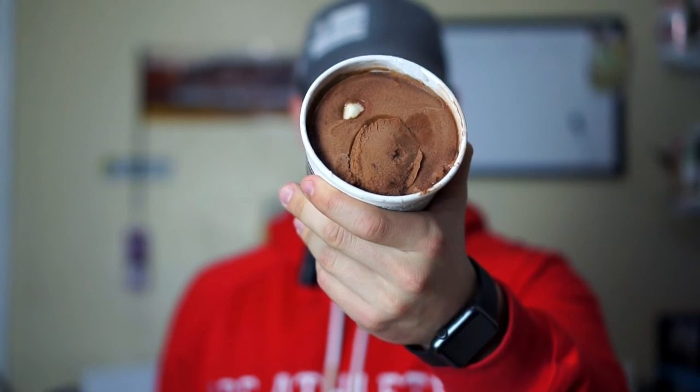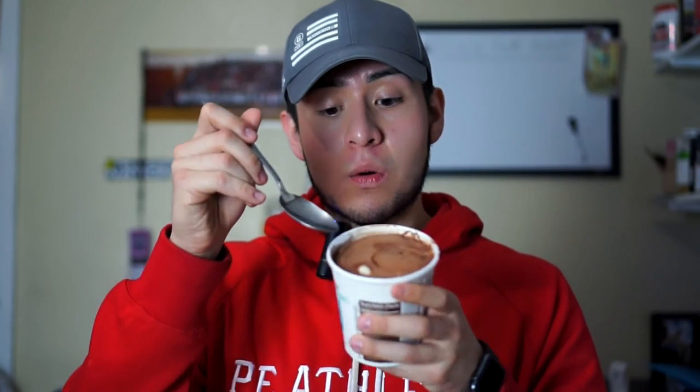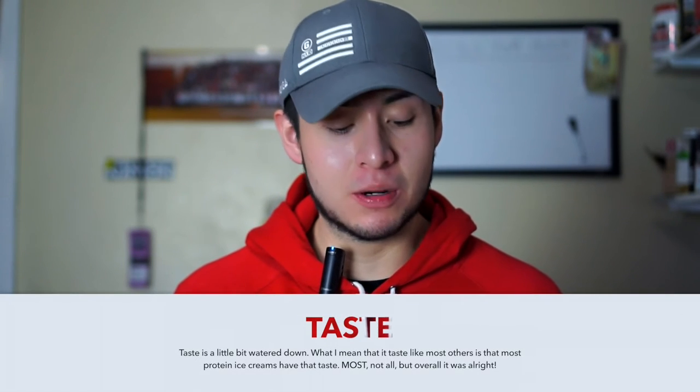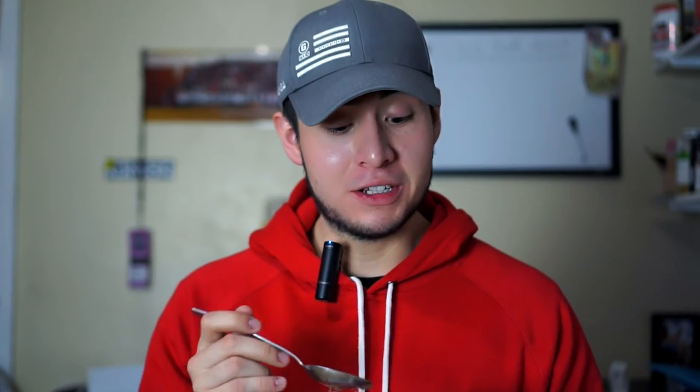I haven't tasted this product yet — I took a scoop but didn't actually eat it because I want to give you guys my honest opinion. I'm going to grab the part where there's a little bit of marshmallow and try it. It tastes a little bit watered down, like any other low-calorie ice cream, but the marshmallow does make it a little bit better.